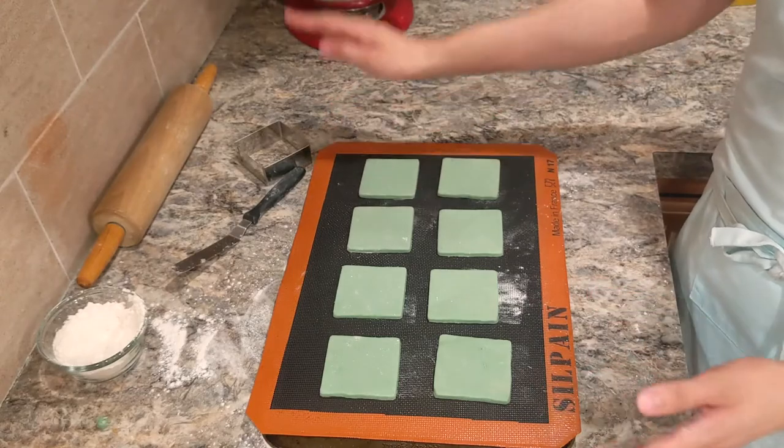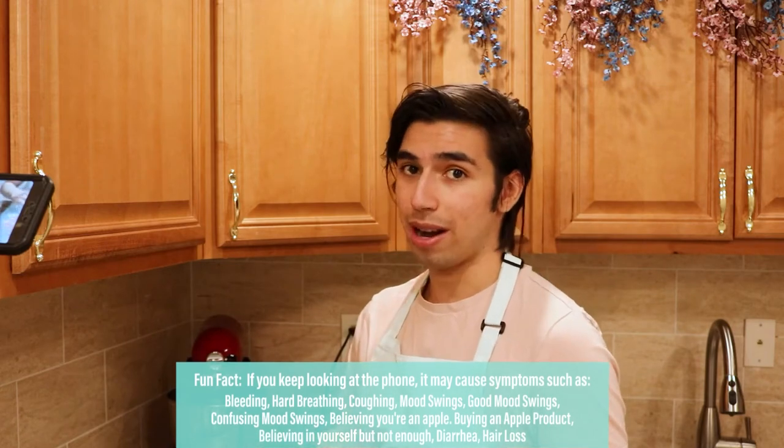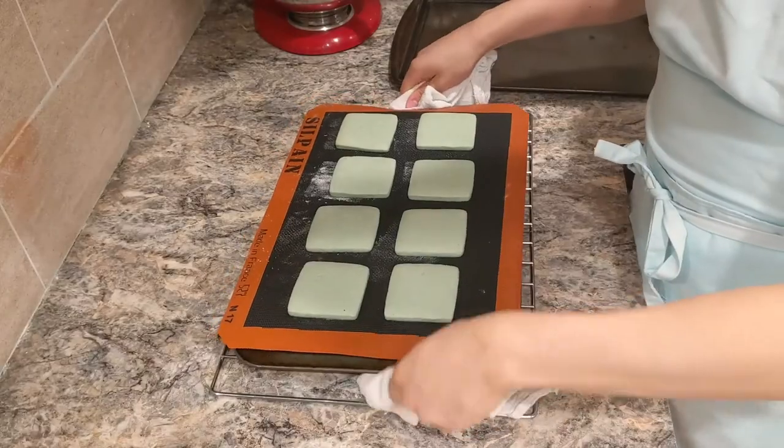I have my cookies here on my tray lined with a silicone mat — you can use parchment paper if you want. We're going to put these cookies in the oven at 350 degrees Fahrenheit for seven to eight minutes. Your goal is for them to be fully cooked without any browning. There's a fine line between fully cooked and undercooked, so watch them carefully. Once the seven to eight minutes have passed, let the cookies cool, and place another sheet tray on top to help flatten them out a bit.